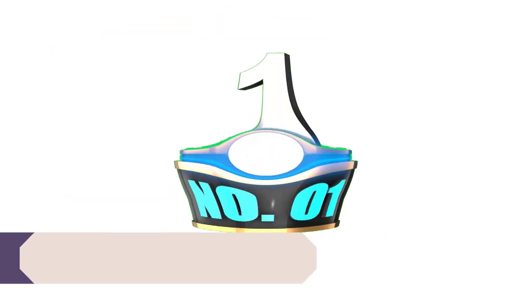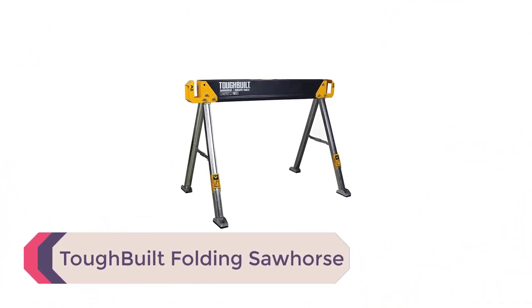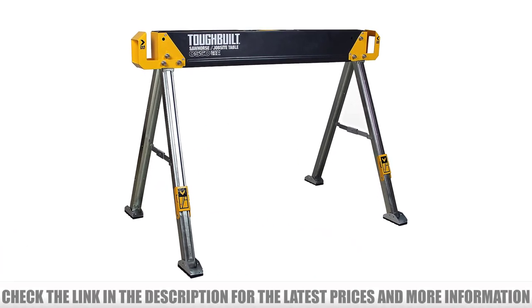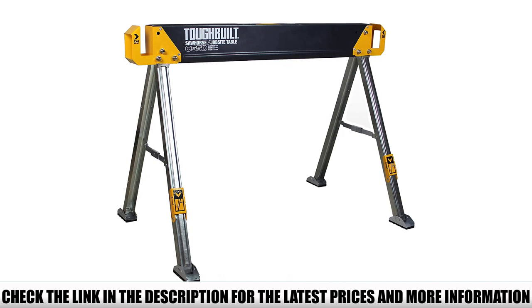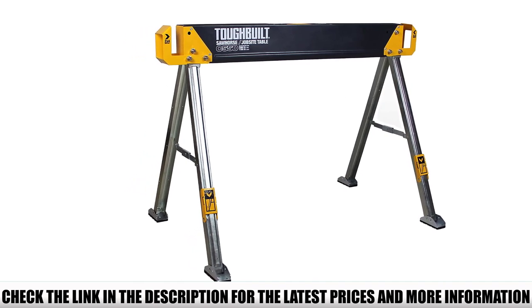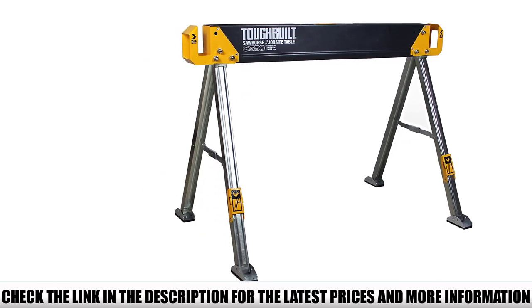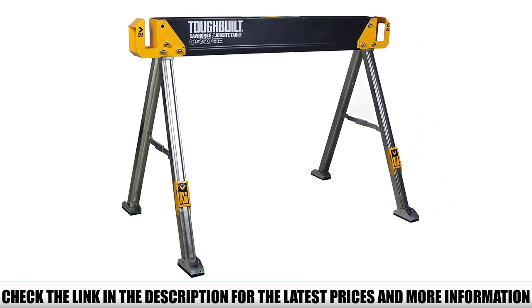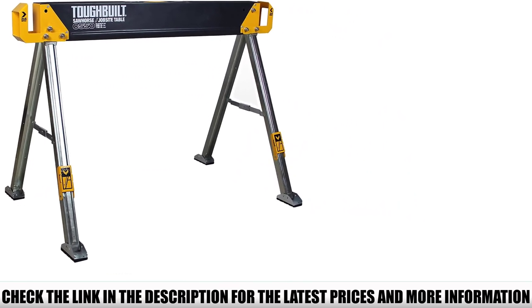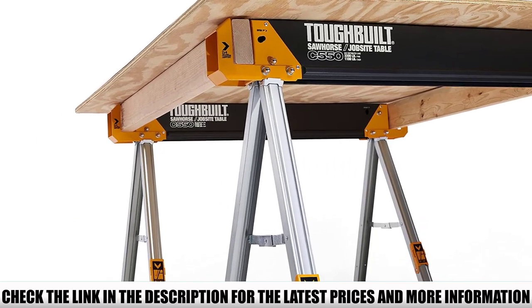Number 1: Tough Built Folding Sawhorse. Built from high-grade steel, the Tough Built Folding Sawhorse is a robust and durable piece of equipment, suitable for use in professional environments as well as in the home. It's powder-coated and zinc-coated, meaning it will stand up to difficult environments. If you regularly need to use a sawhorse outside, the powder and zinc coating will prevent corrosion and increase the lifespan of your equipment, making it perfect for both indoor and outdoor projects.